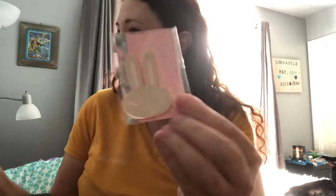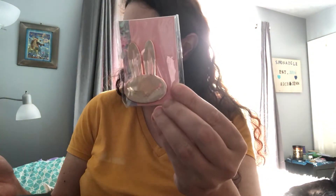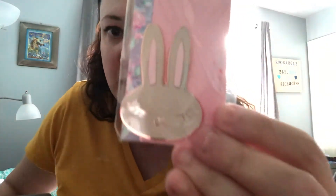First we have — is this an enamel pin? This is super cute. Oh, it's a magnet — okay, it's the Juniper magnet. Let's open it up. This is super cute, it's like hot rose gold. I might actually take that to work with me, that would be perfect for work.